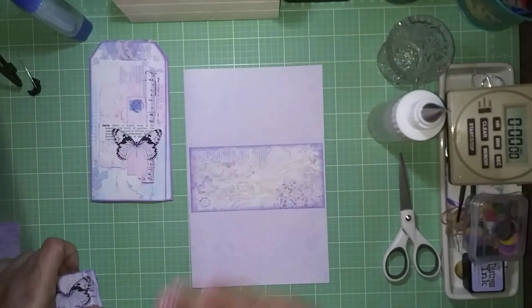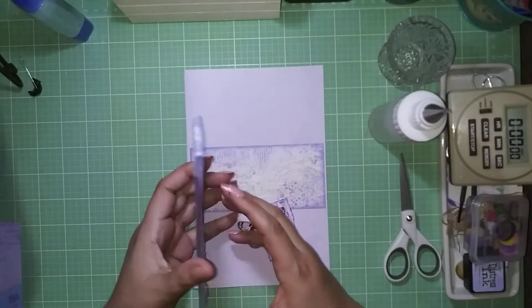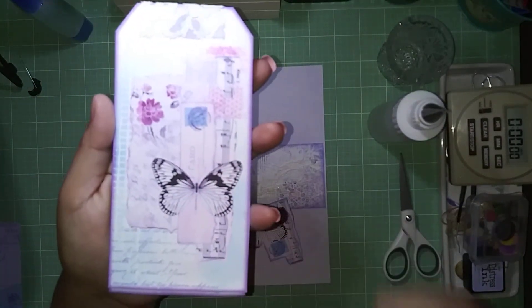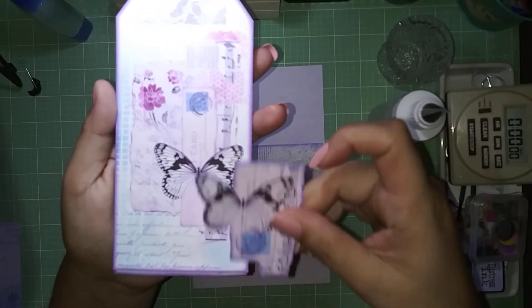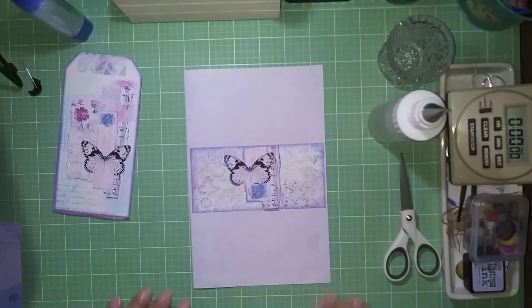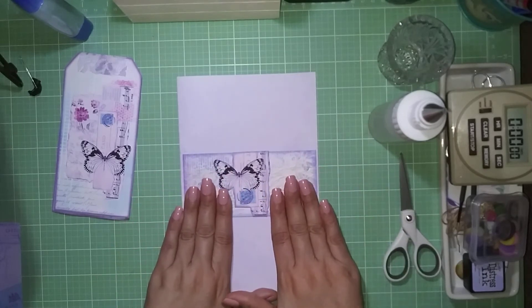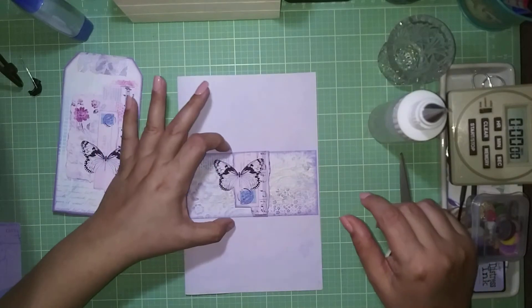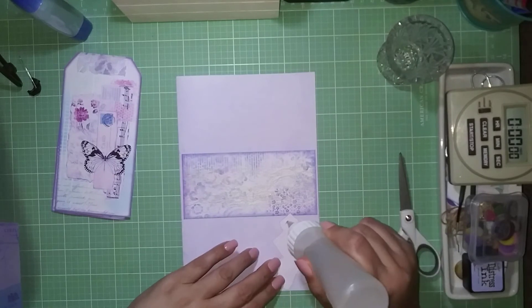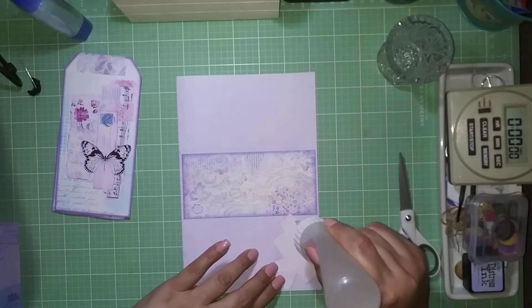That lace is done. I had an extra tag — just the little layering piece — and I fussy-cut it out and I'm going to place it right in the middle of the belly band. I'm measuring to center it, and there's a mark on the paper to guide me.